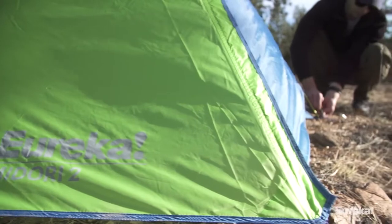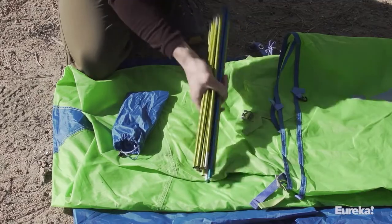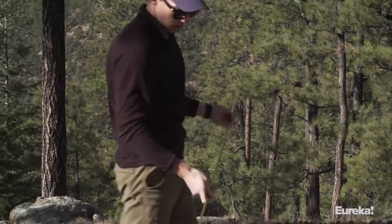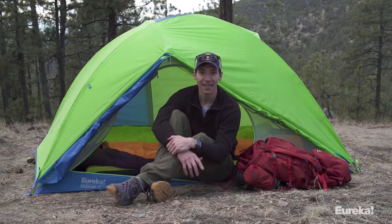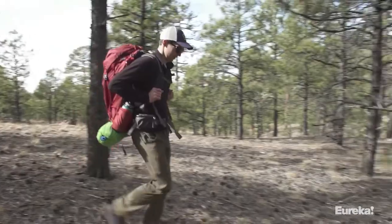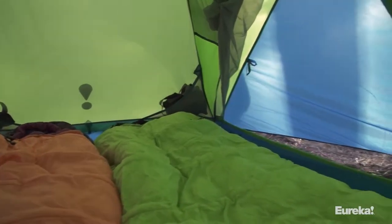The Midori's fly and floor are made of polyester taffeta and the frame is 7000 series aluminum — durable but lightweight. Overall, the Midori is a fantastic two-person backpacking tent with a massive volume-to-weight ratio. It also comes in a three-person and solo version, and you get the same great volume to weight ratio no matter which version you choose.